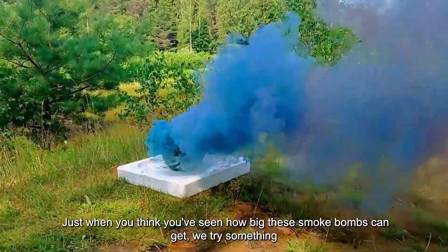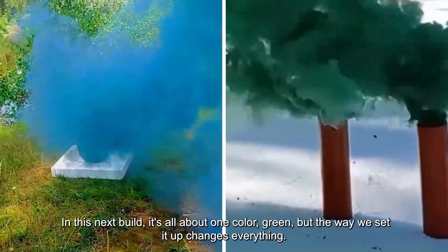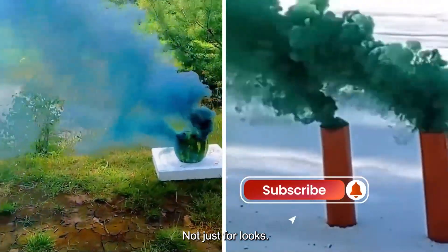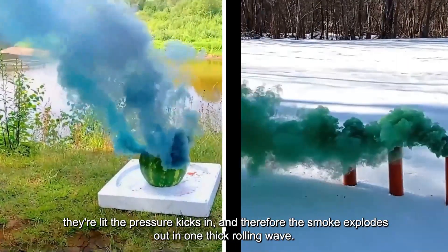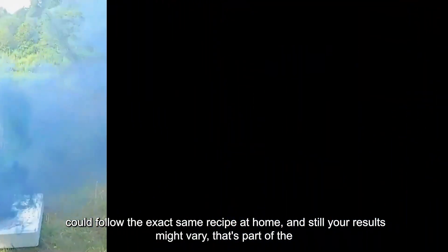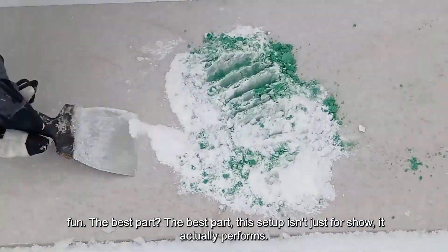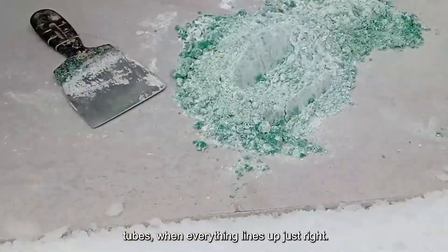Just when you think you've seen how big these smoke bombs can get, we try something completely different. In this next build, it's all about one color — green — but the way we set it up changes everything. Three smoke bombs packed into sharp orange tubes, not just for looks. Those tubes help compress and direct the smoke. You might expect a normal burn, steady and even, but the moment they're lit the pressure kicks in, and the smoke explodes out in one thick rolling wave. Each tube releases the same green mix, but no two burns look exactly alike.